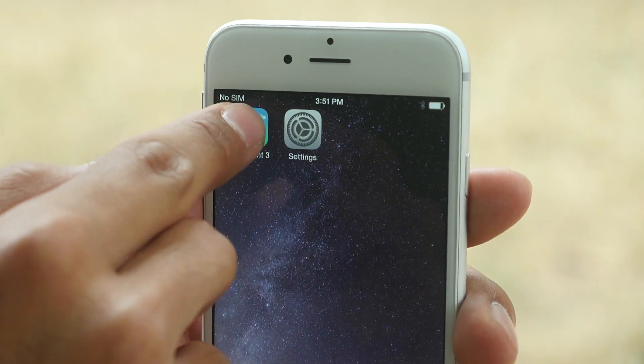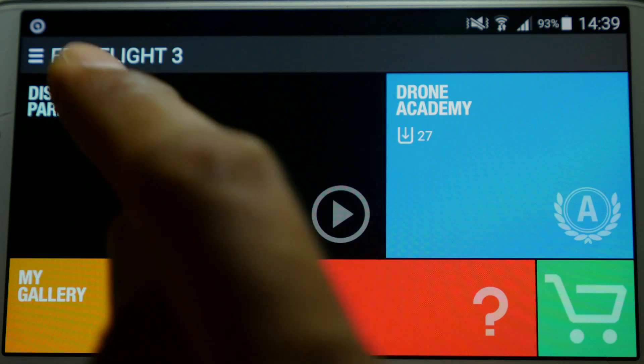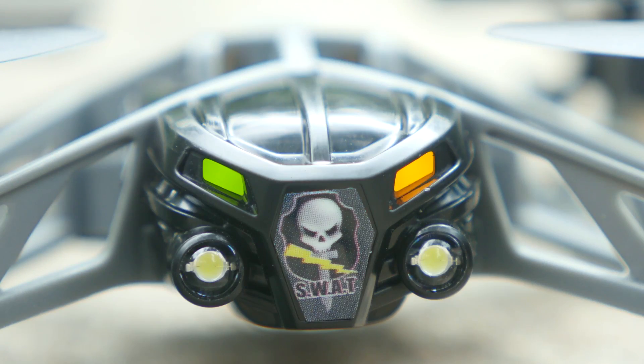Open the FreeFlight 3 app and make sure your Mini Drone is updated. Upon activation, the Mini Drone LEDs turn green.